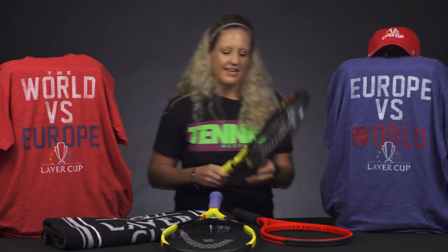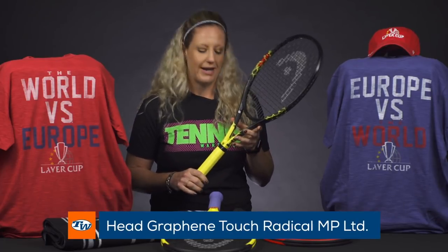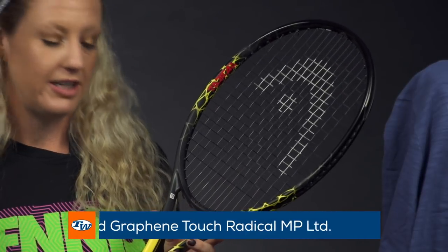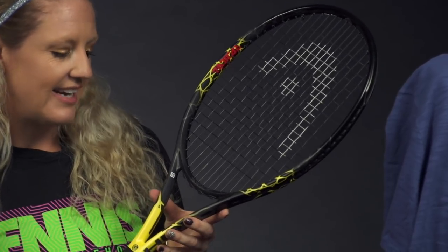Also from Head, they're celebrating 25 years and they've released this limited edition of the Graphene Touch Radical MP. Same specs as the previous Graphene Radical MP — the Graphene Touch Radical MP — and those specs are 98 square inches, 11 ounces strung, with a 323 swing weight.